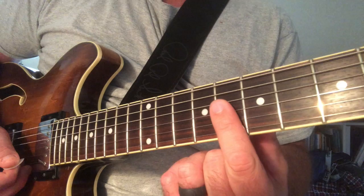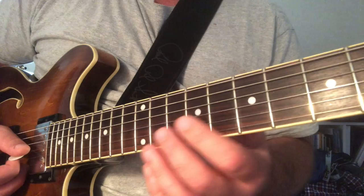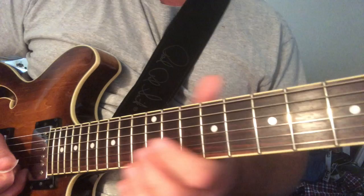Everything starts on the 8th fret — sliding 8th and up to the 9th fret, and then going back to the 8th fret and sliding down to the 7th fret. I don't have my thumb on the fretboard; that's just the way that I do it. So at half speed...